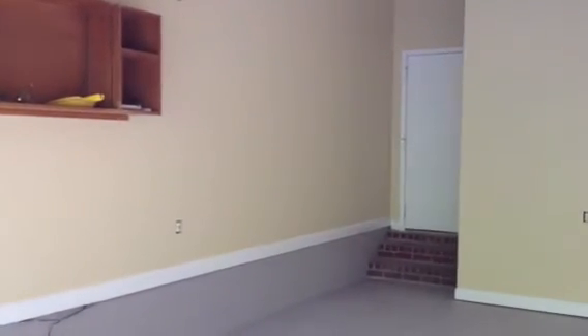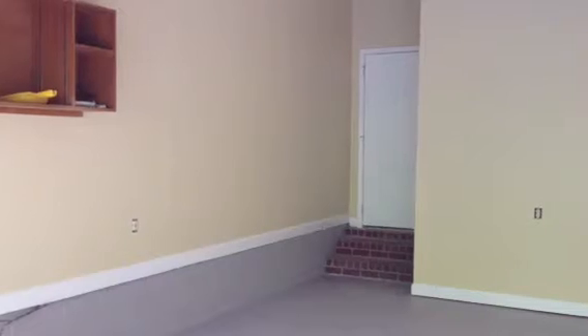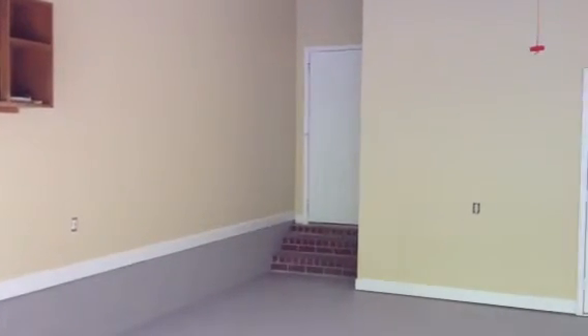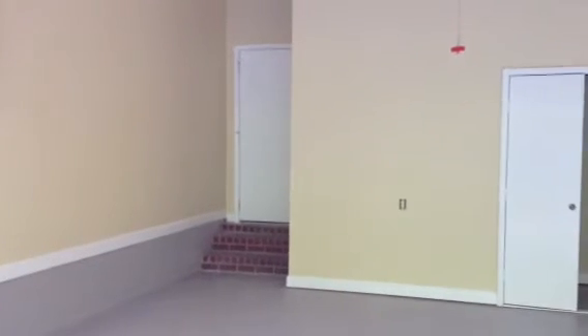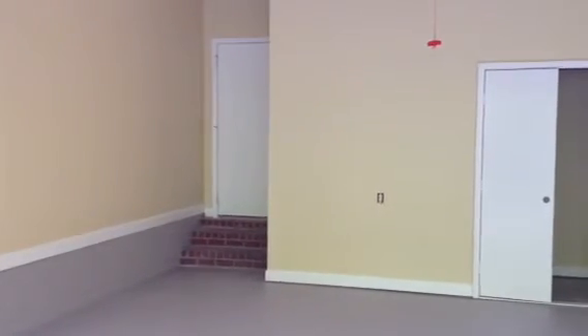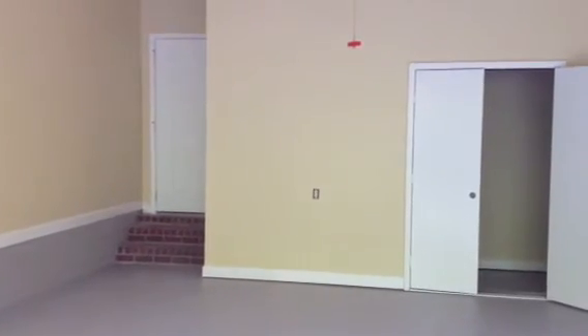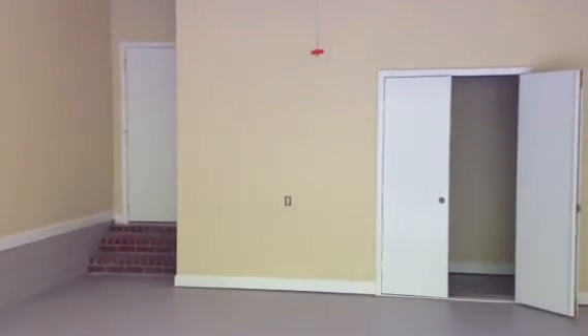We used a Sherwin-Williams Super Paint Satin on the walls and the Sherwin-Williams Pro Classic Semi Gloss on all the trim and doors. We also used an H&C Concrete Stain Solid Color on the floor, tinted to Sherwin-Williams Proper Gray.